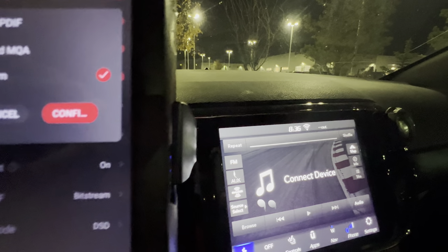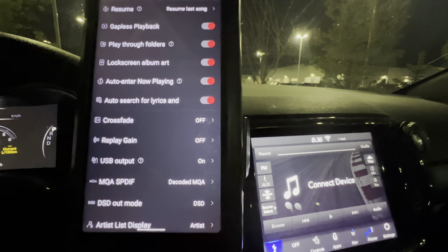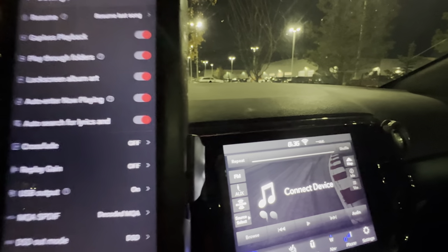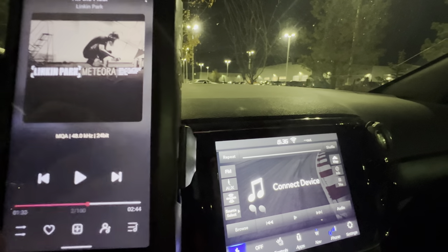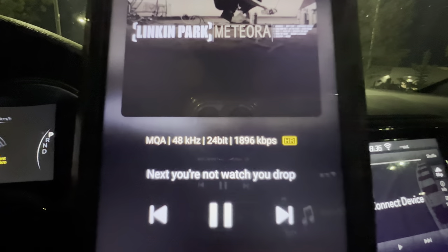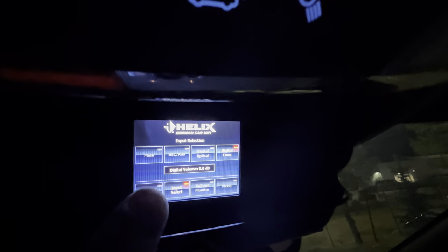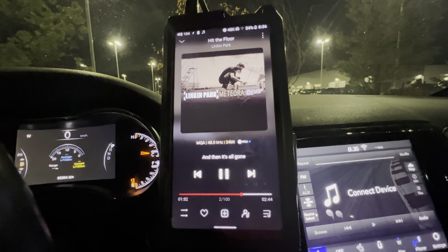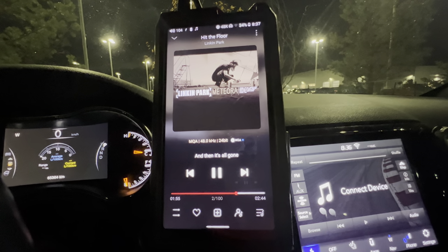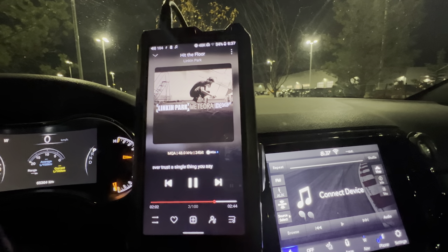Normally, if you go into analog output, you want it on 'Decode MQA.' But you can see I already had it on bitstream and there was no music. Just to show you on both settings that there's no music — getting out of settings, going back in, and hitting play again. Watch it switch to MQA — digital coax, nothing. But analog plays fine.